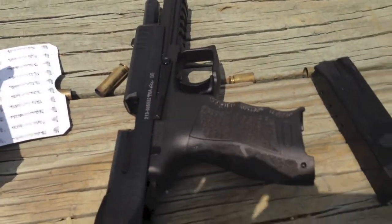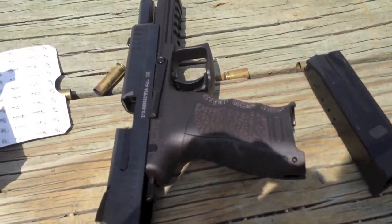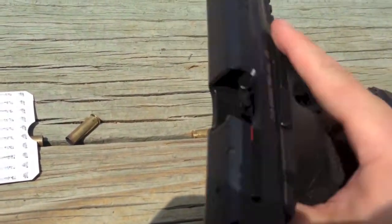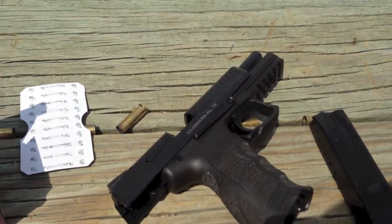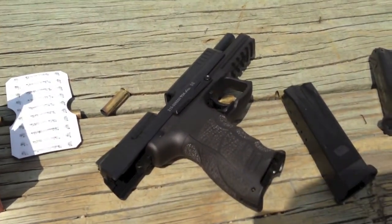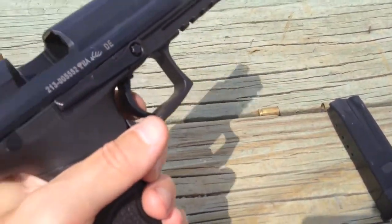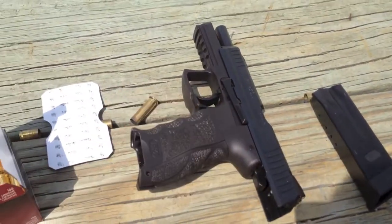Alright, now we're shooting the P30L in 9mm by Heckler and Koch. It's an excellent gun. I had a trigger job done on this gun, so now the trigger is smooth — it almost has no uptake. As soon as you depress it a little, it just goes off. So it's an excellent gun now.